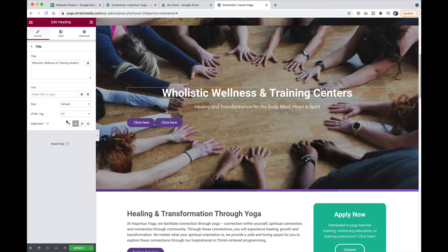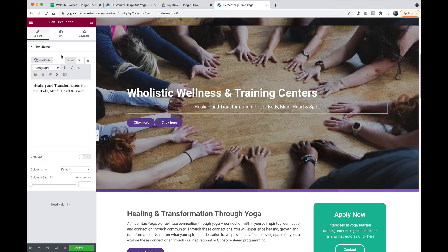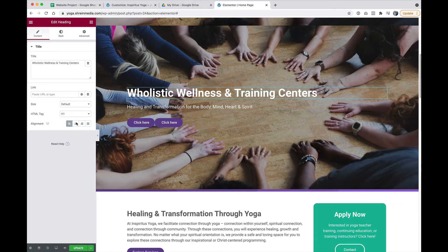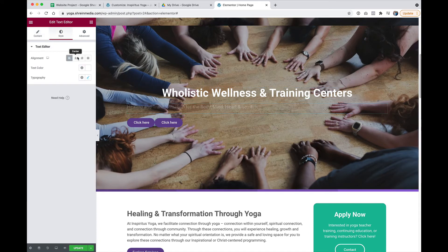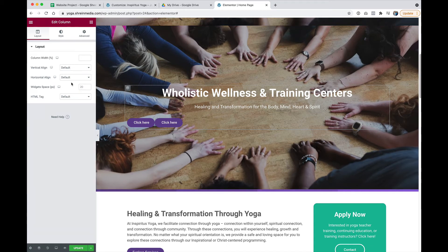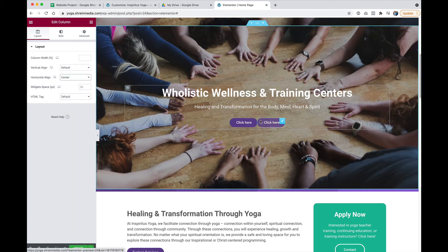And if you were doing everything left-justified you'd be done, but we want to actually make them center-justified. So there's one more setting that we need to tweak. Put these text boxes back to the center, and in the column settings, select the column icon right there, go to Horizontal Align Center, and it places both buttons right in the center.